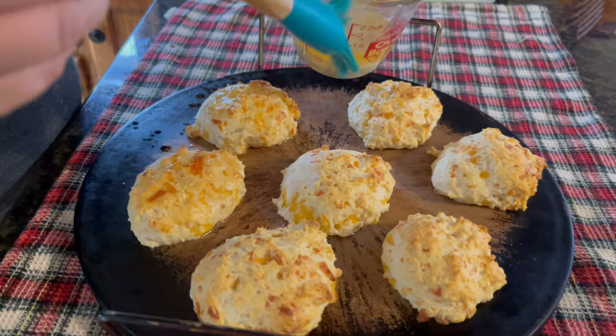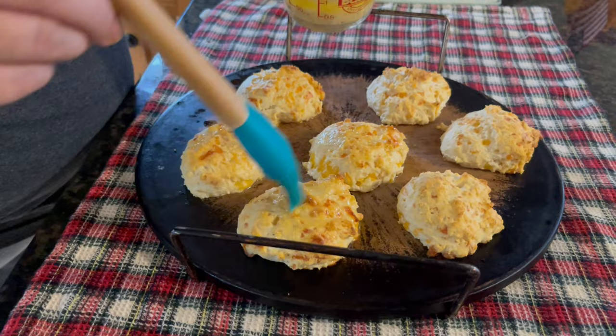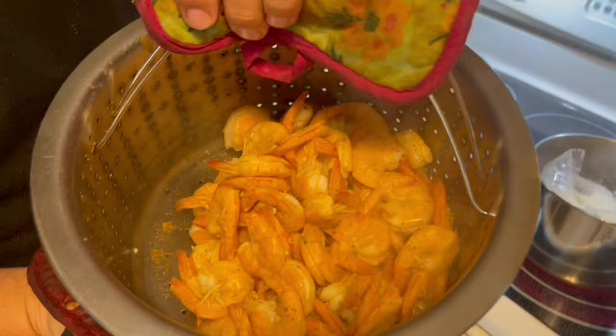Speaking of the biscuits — there's the timer. Let's get them out and see how they look. Just brushing some of this delicious butter goodness on top. They smell like they smell at Red Lobster, don't you think so? Really all I'm smelling is that shrimp. Well, I'm right here on top of them and I can definitely smell them. Now I can catch a whiff — now I can smell the garlic. They're all smelling good.